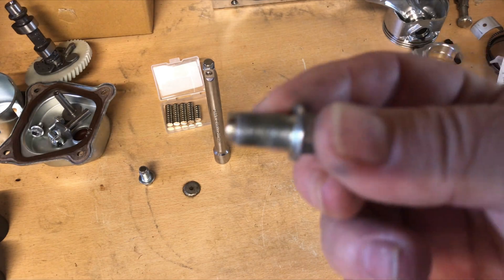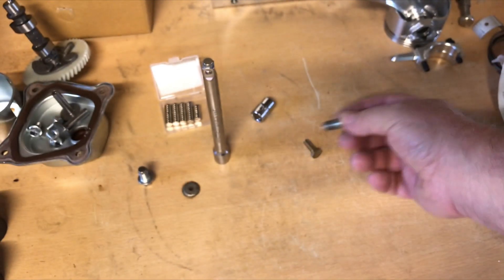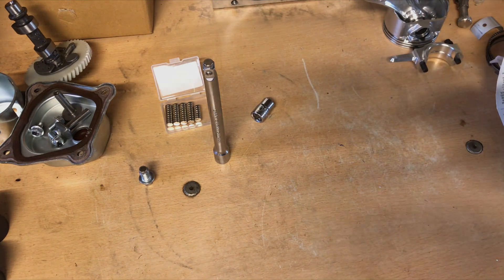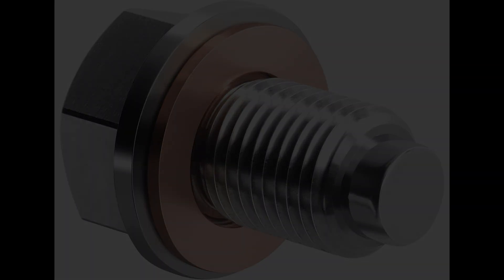Hey guys, today we're gonna make a magnetic drain plug. I've got to make around 24 of these things and I've been wanting to add some to these engines I've been building. When I look online I found really nice ones for anywhere from seven dollars to twenty-something dollars each, and since I'm gonna need about 24 of them, I'm just gonna make my own.